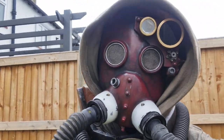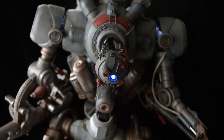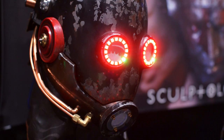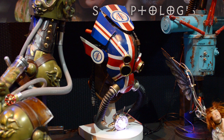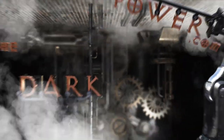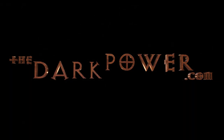Thanks very much for watching. I'll be posting more videos on this project and others, so if you'd like to keep up with what's going on please do subscribe. Alternatively you can visit my website which is www.thedarkpower.com or you can find me on Facebook — just search for The Dark Power. I'll see you next time.